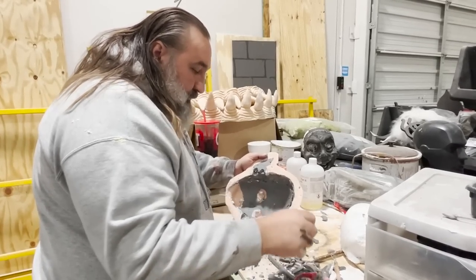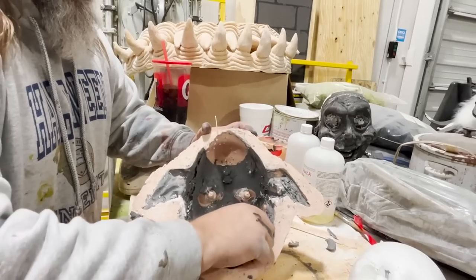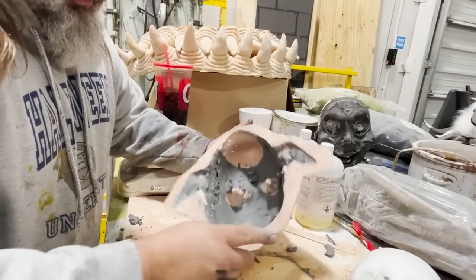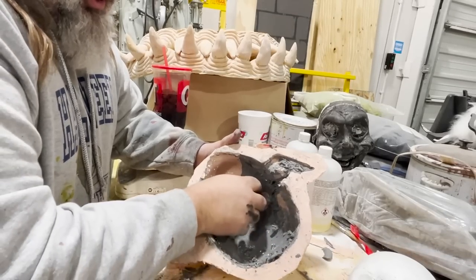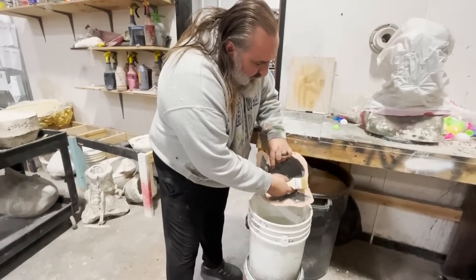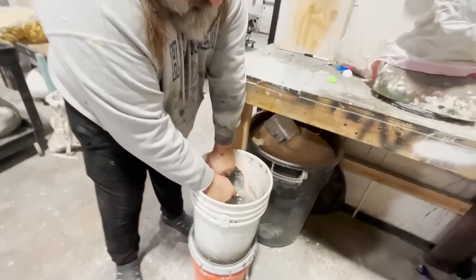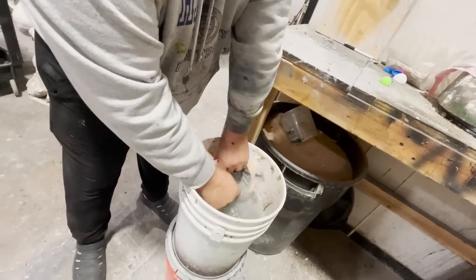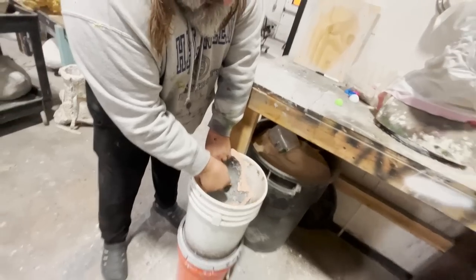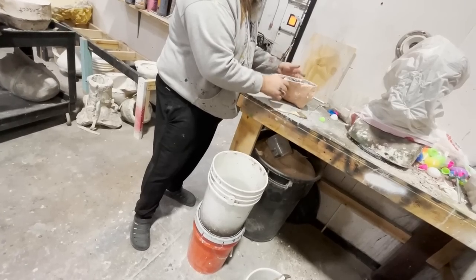Now we get the clay out. I'm going to set this in a bucket of water and allow the water to soften the clay, then I'll be able to just brush it out. It's been 20 to 30 minutes and the clay is pretty soft. I have a chip brush that I cut down and I should be able to just scrub most of that clay away. That's going to be pretty good, though I'll pick at it some more.